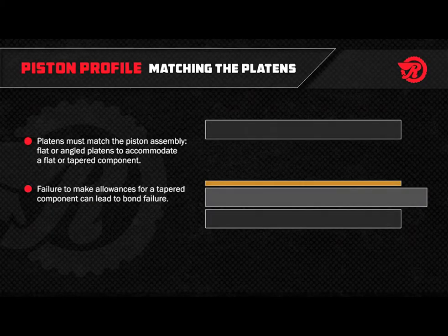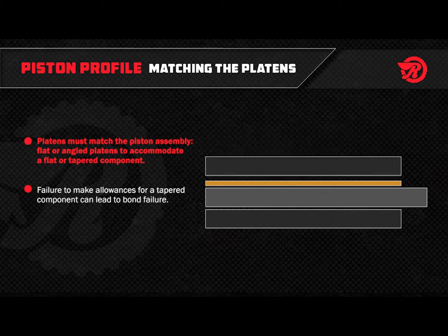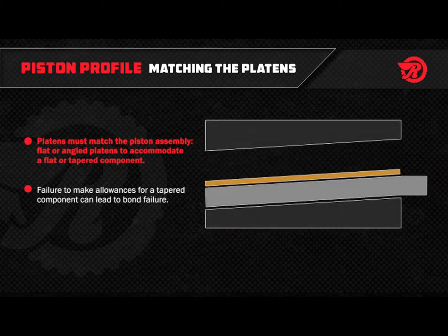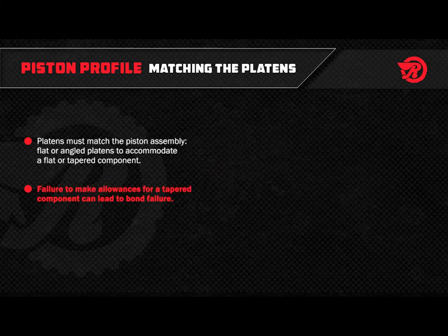In some designs, pistons can be tapered on one side or on both sides. If the piston is flat, the platens should be flat. If the piston is tapered, the platens should match the taper. If you do not make allowances for tapered components, your bond will fail.